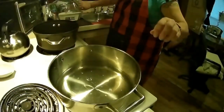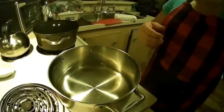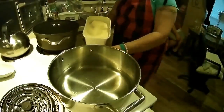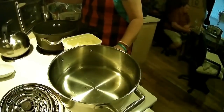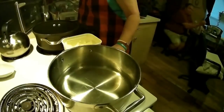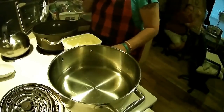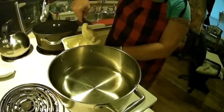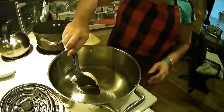Okay guys, and then we're going to bring it to a boil. For your margarine — about one stick of butter. I'll go ahead and add that in.